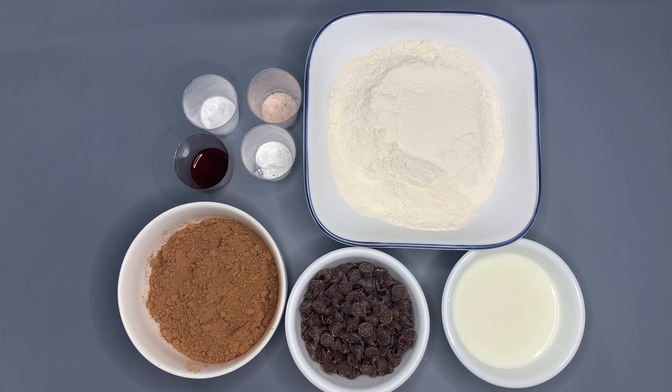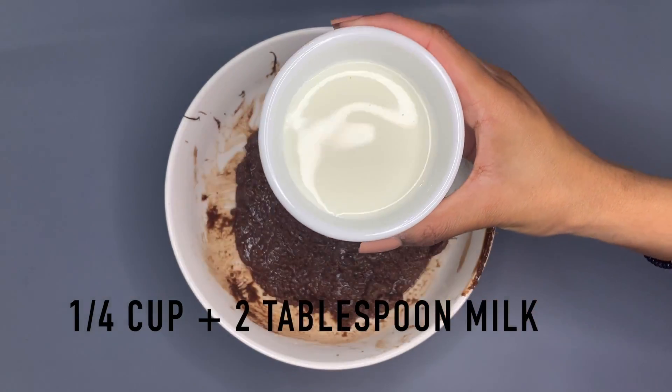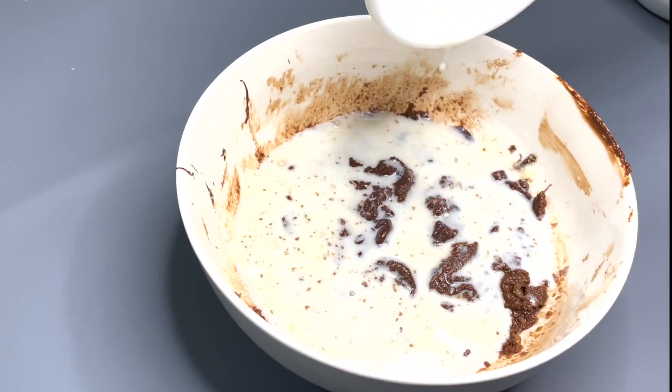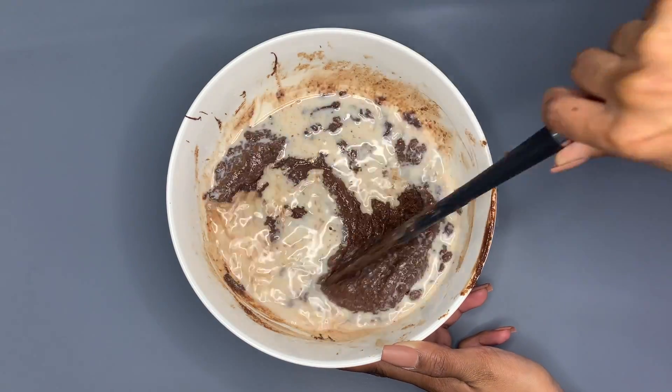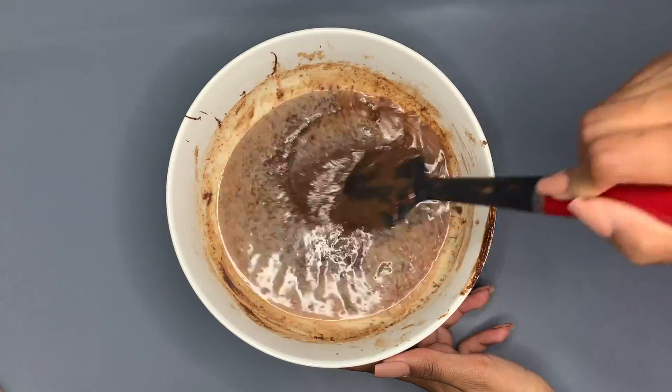Now we're going to add in the remaining ingredients. You're going to need milk, vanilla extract, all-purpose flour, cocoa powder, baking powder, baking soda, salt, and chocolate chips. Into your mixing bowl, add one-fourth cup plus two tablespoons of milk, then one teaspoon of vanilla extract. Mix it very carefully so you do not spill any of the milk out of the bowl.